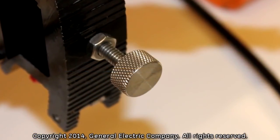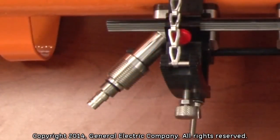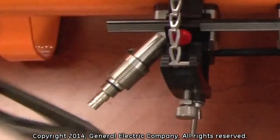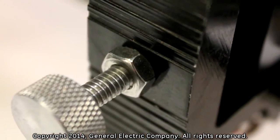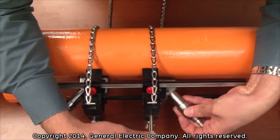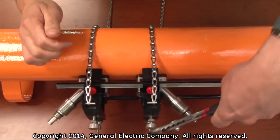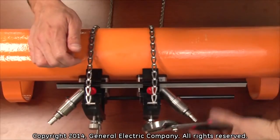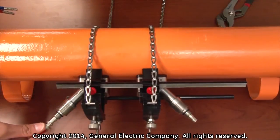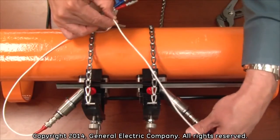Tighten the transducer securing bolt on the fixture by hand, then tighten the bolt further by only a quarter turn of a wrench. Tighten the locking nuts on the center bolts until they are firmly tightened to the top of the mounting fixture. Follow the same procedure for the installation of the other transducer. With the transducers installed, you are now ready to connect your transducer cables from the PT-878 to the transducers in order to start taking flow measurements.